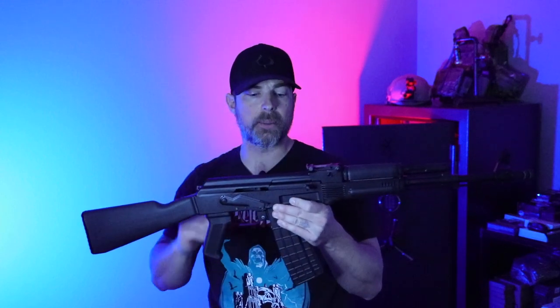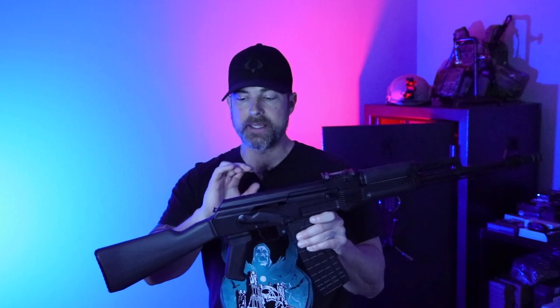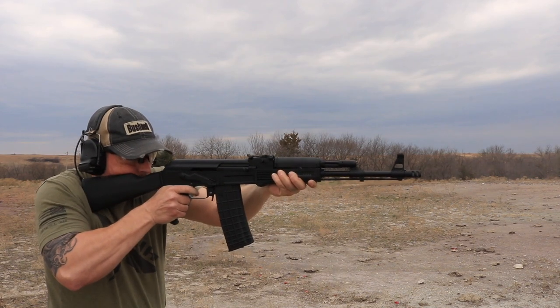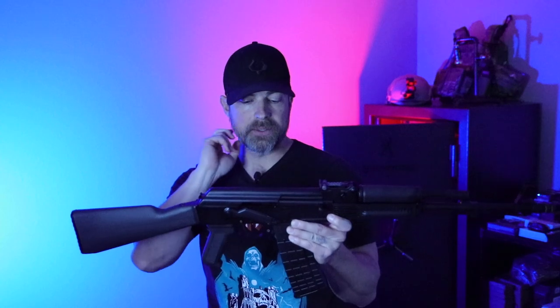What is the biggest thing I can say about the SAM-5? I've only got about 100 rounds through this, and I can tell you it is really flat shooting. What I mean by that is: as I'm shooting multiple rounds, this thing is just moving in and out without much muzzle rise, especially as you start getting multiple rounds downrange.